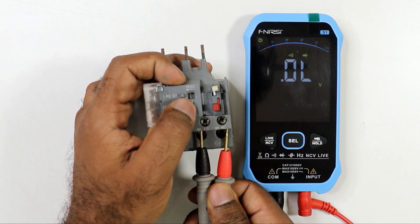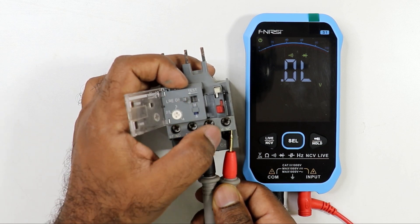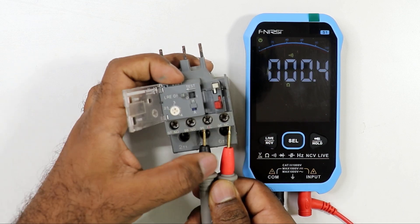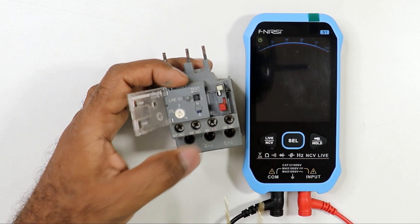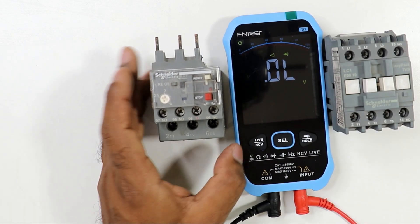When the overload relay is in the tripped position, there is no continuity on the NC contact. Reset the overload relay, and continuity returns on the NC contact. This is how you check the overload relay and contactor in detail using a multimeter.